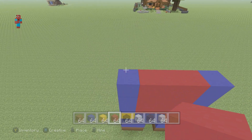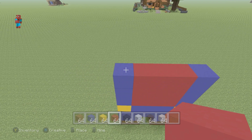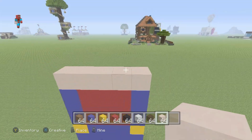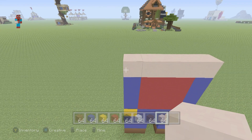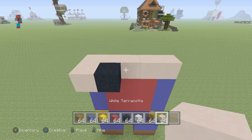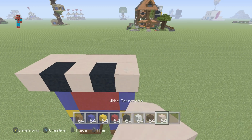Then, place on top of the blue and red concrete a row of white terracotta. And then, in front of the white terracotta, going from left to right, place a white terracotta, followed by a black, then a white terracotta, then a black, and then a white terracotta.